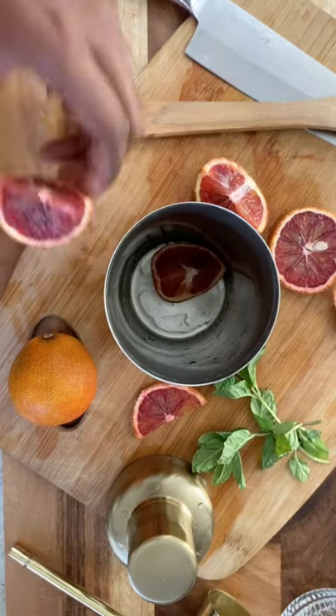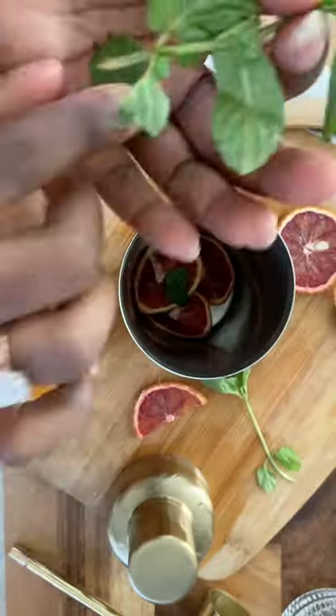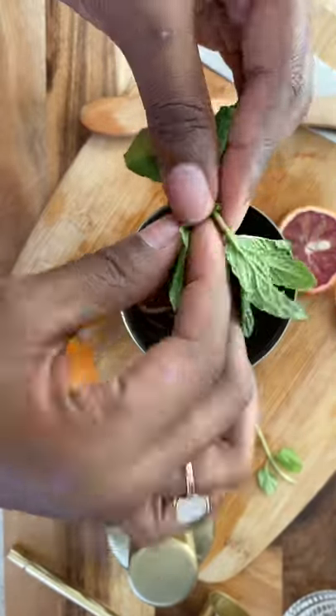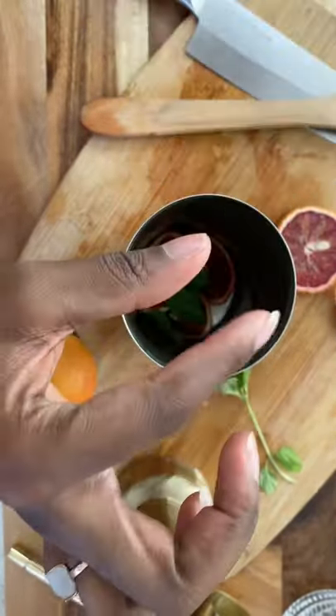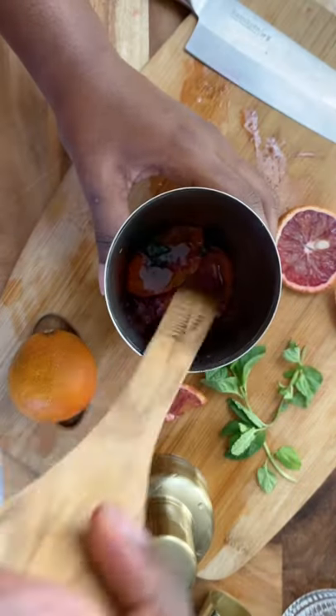To make a bubbly blood orange bourbon smash, add three segments of blood orange and four fresh mint leaves to a cocktail shaker. Then use a muddler or the end of a wooden spoon to muddle the orange and mint, expressing all the juice and flavor.